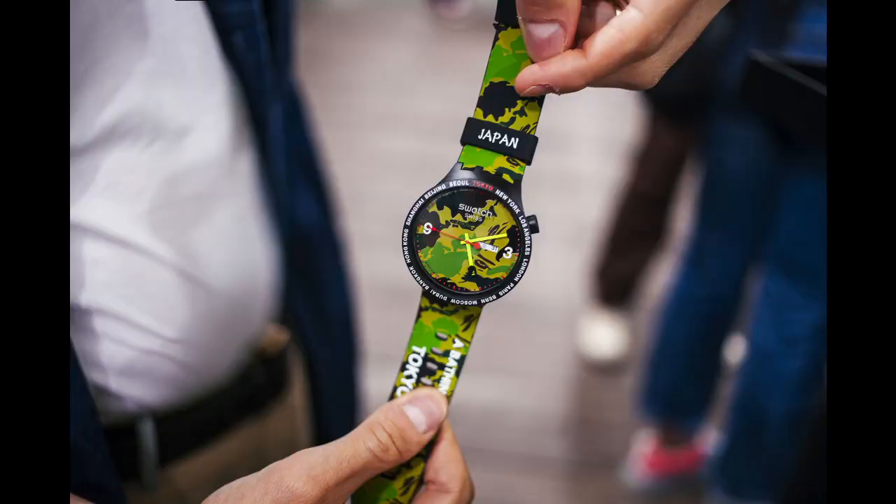Swatch is a watch company that creates entry-level watches and is based in Switzerland. Bathing Ape, or BAPE, is a Japanese streetwear brand that has created some very interesting clothing lines and those types of things. The two came together and created these very interesting watches.